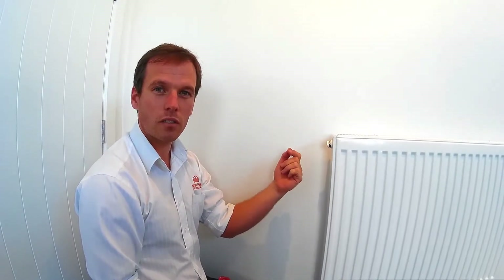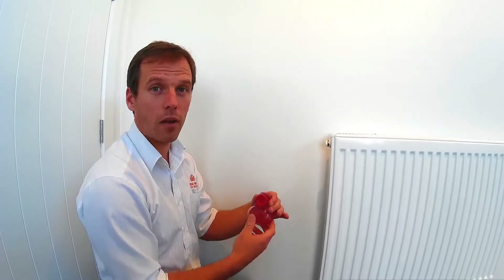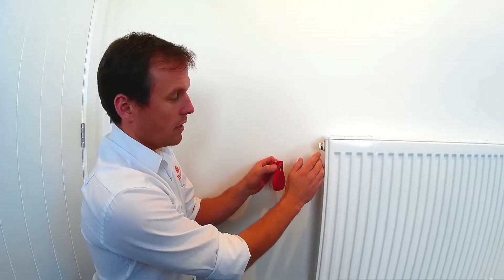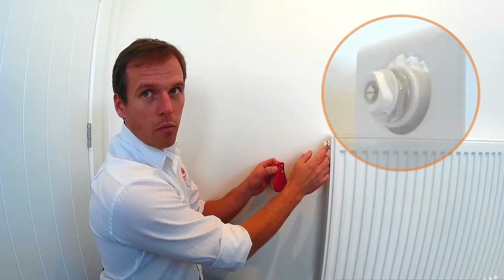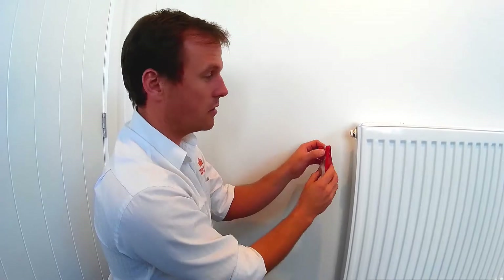When you do this, you'll hear a slight hissing noise and then water will start to run into the bottom of the bleed key, and that's when we close the vent back off. Just make sure this large nut at the back which fixes into the radiator doesn't spin as well. If it does, just hold it with a pair of grips just to make sure it stays steady.